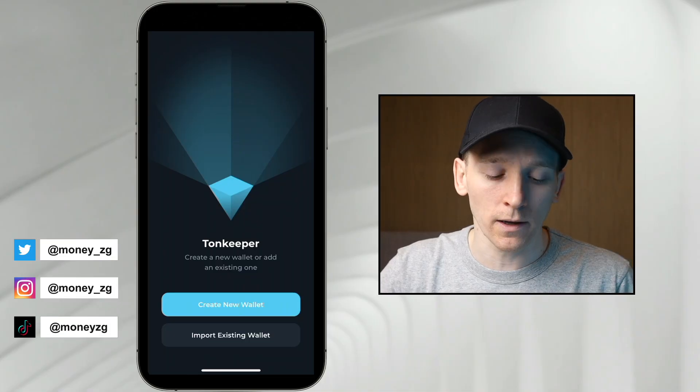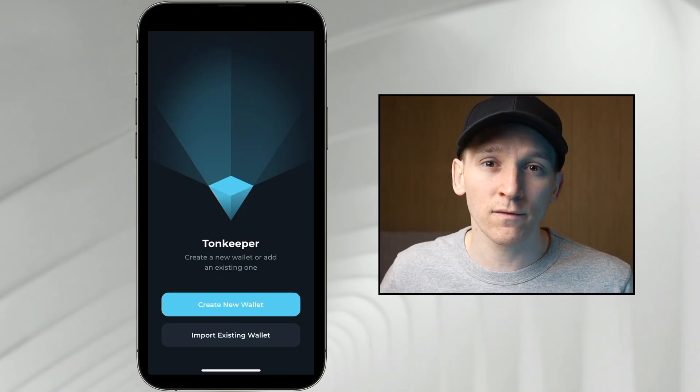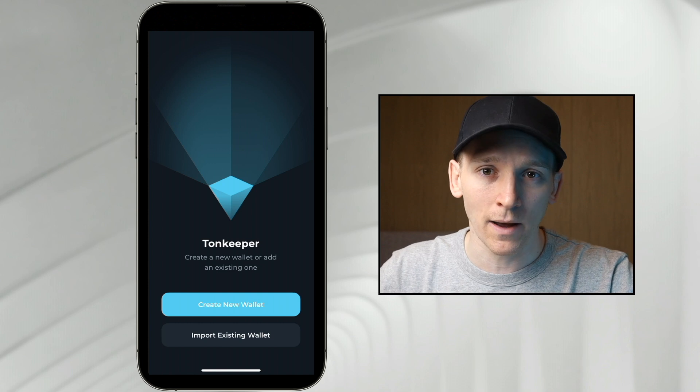This video is how to set up and use Ton Keeper Wallet. We're going to create a new wallet, get some crypto in here, and then connect it to some applications.